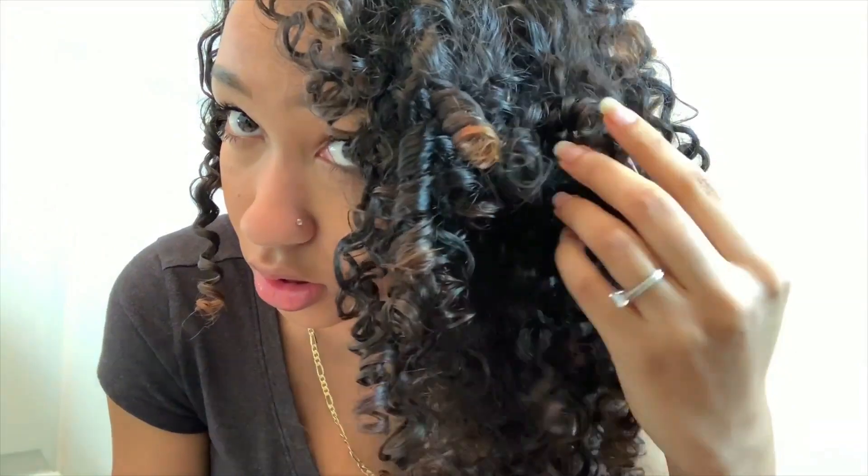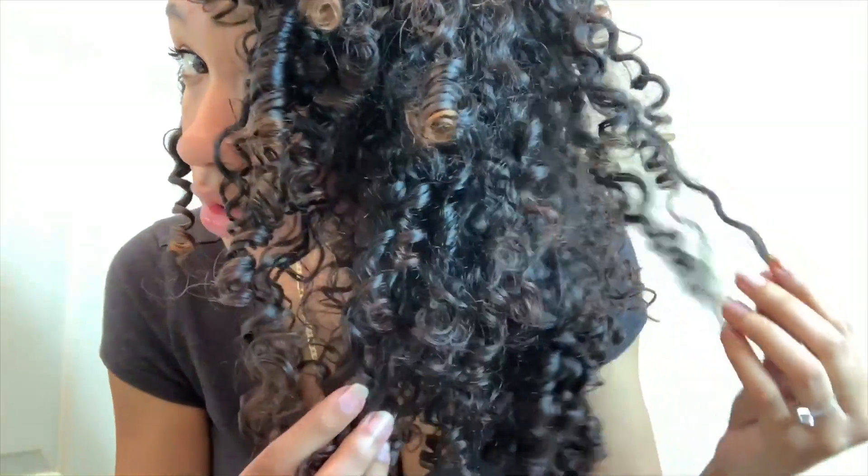My hair is about a third of the way dry. As you can see it's getting really fluffy and starting to take shape, but it's still got these chunks of really tight curls and little ringlets. What I do is go back in with the oil from Curls and just separate those ringlets. Take the oil so your hands don't dry out your curls.